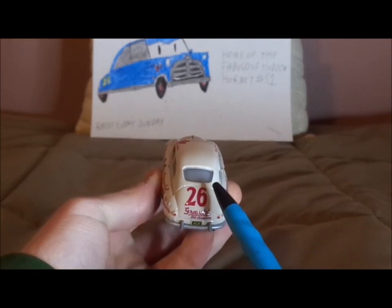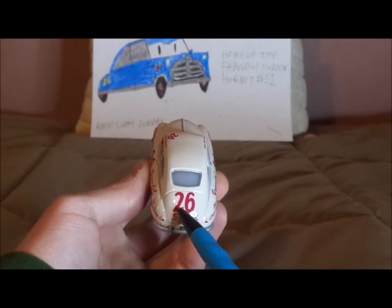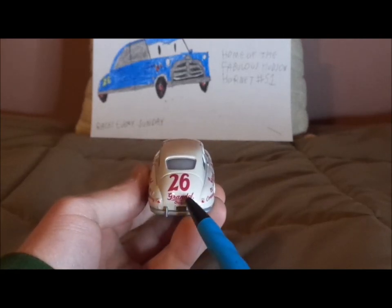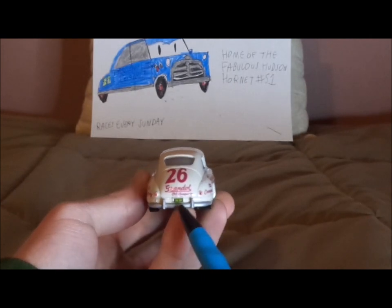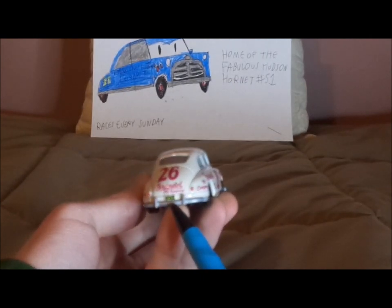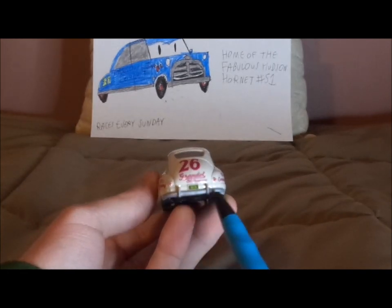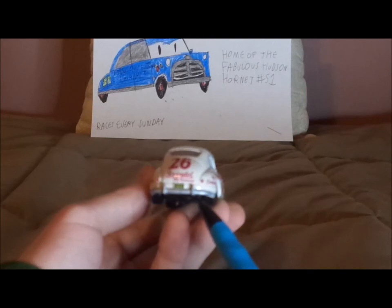On the back and on the trunk we've got the red taillights and another red number 26. Grand Oil Company logo. The license plate saying J04-10K, I think. And we also have the chrome silver-gray back bumper and the exhaust pipe.